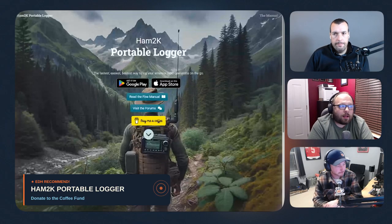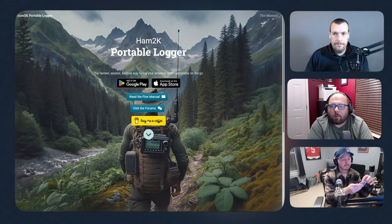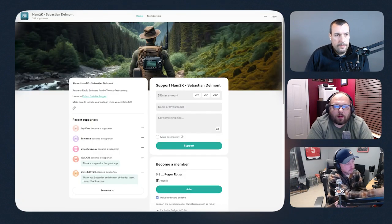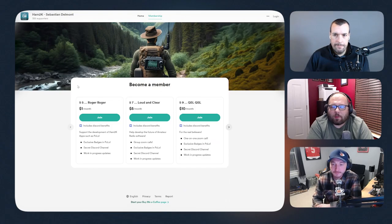Our last one is a group recommendation that's free — Ham2K PoLo. A few months ago we had Sebastian from Ham2K PoLo on the episode. His product Ham2K PoLo is what we consider the number one POTA logger. On his website he has a 'buy me a coffee' button — shoot him a few dollars, it goes to his development. If you're a PoLo user, you'll get a little coffee cup next to your callsign anytime anyone works you on PoLo. Just a shout out for Sebastian and the Ham2K team for what they do for the POTA community and all of us as hams.